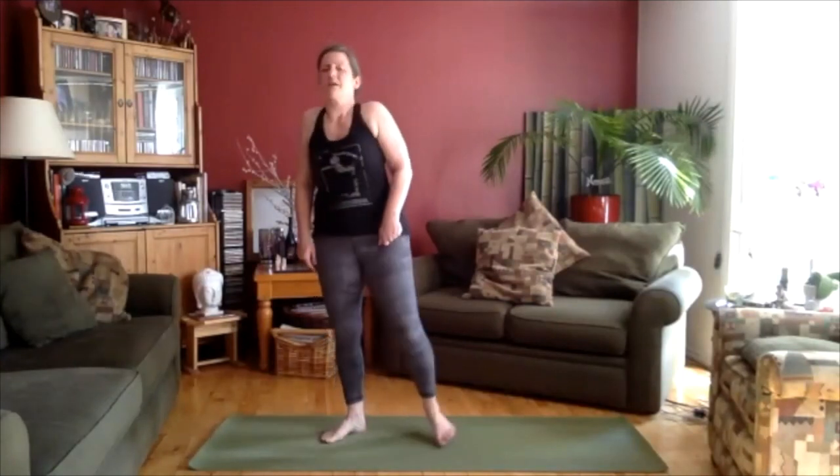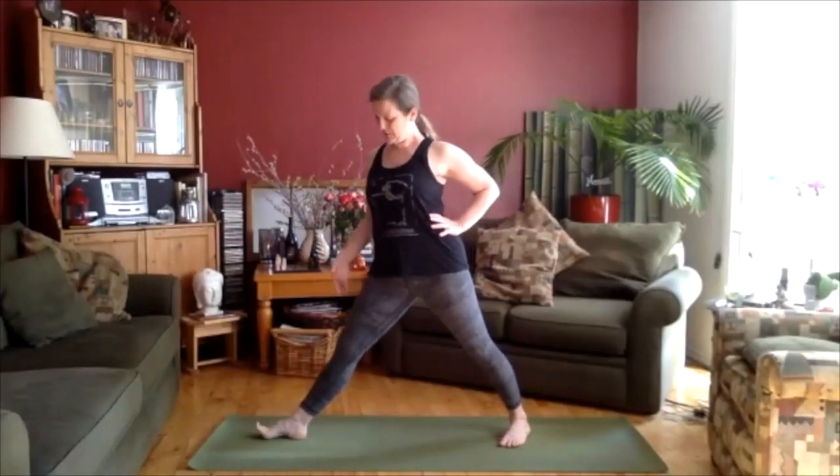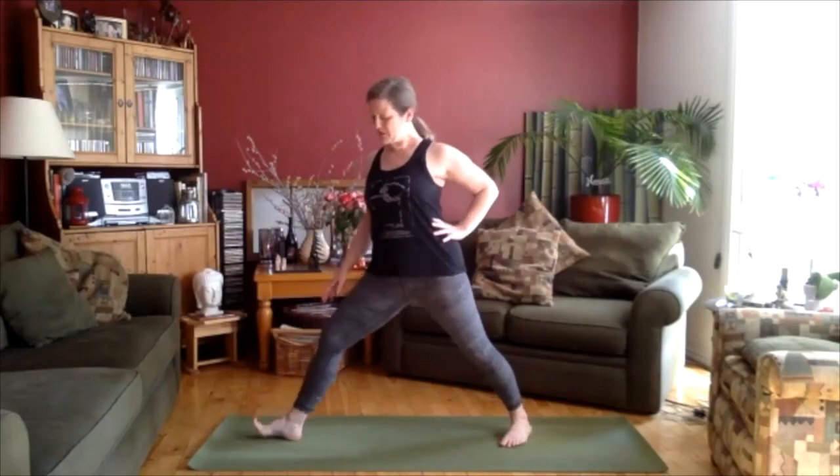Rolling the shoulders, both directions. We're going to come into a wide position here — a pose called Parsvakona. Make your feet fairly wide, bring your hands to your hips. We're going to start in basically warrior two. Turn the left toes in, turn the right toes out, and then bend the right knee. Just make sure when you bend that knee that it's above the ankle — you might have to widen your stance a little bit more.